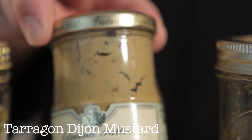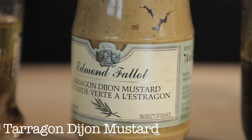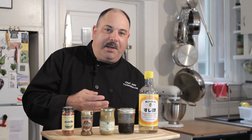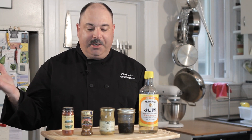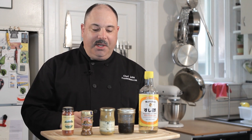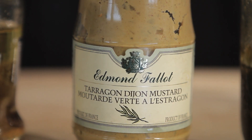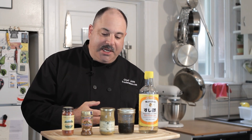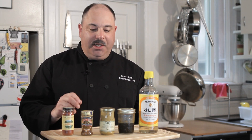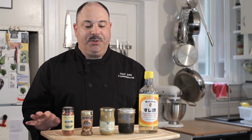This is a tarragon mustard — Dijon mustard that has fresh tarragon incorporated into it. A lot of recipes call for fresh herb and mustard, and you've got to buy the whole bunch of herb, chop it, you might use two teaspoons, and then you end up throwing the bunch away. So this is a great way to get around that. I just throw a teaspoon or tablespoon in my marinade, my dressing, my sauce, and I have my Dijon and I have tarragon, which has a really nice sweet, kind of anisette, licorice type flavor — super nice.